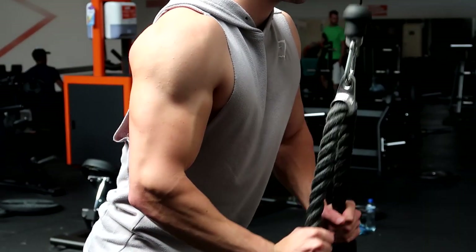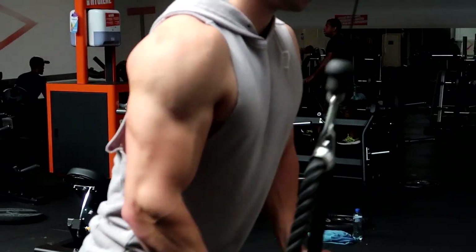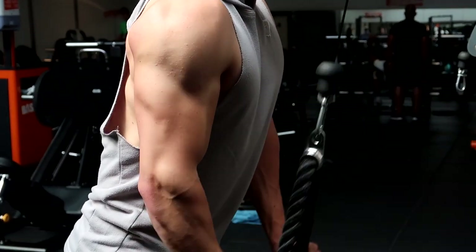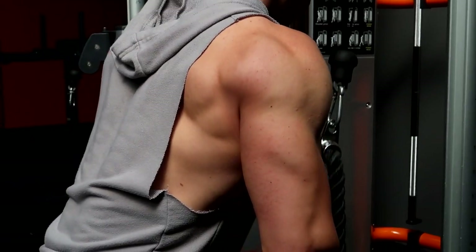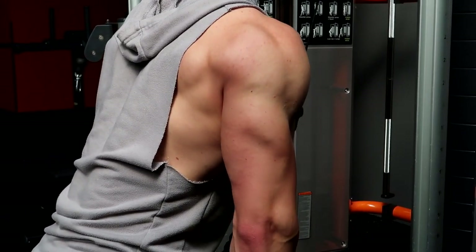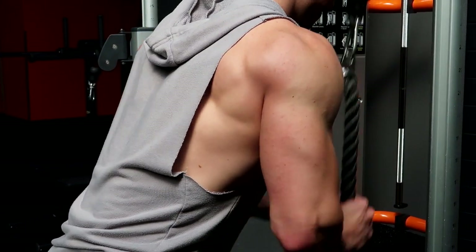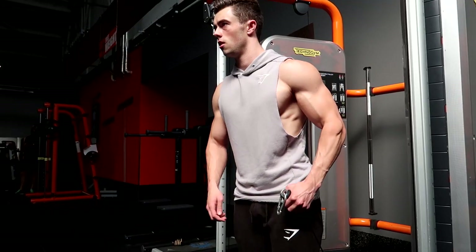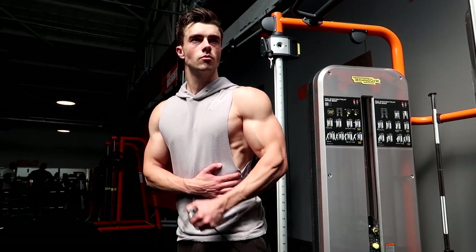Same thing — rope pushdowns for triceps. This is a great exercise I don't do too often because when I train shoulders or chest, my shoulder starts aching doing it. I didn't go too heavy and it was okay, though the last set I did have some pain. If you have a weird shoulder like I do, you definitely want to look out for that. But it's still a great exercise — four sets, eight to ten repetitions — to get that horseshoe tricep action.